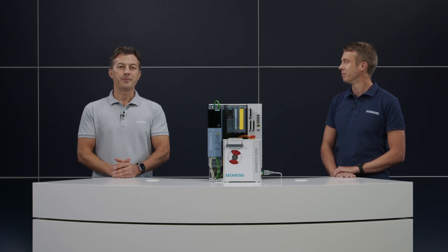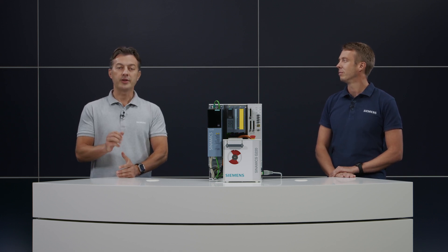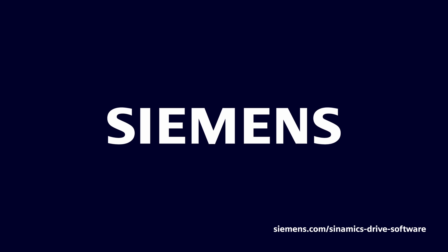To sum it up, Cinemix drive software offers clever solutions for Cinemix converters to increase flexibility and reduce system complexity. Thank you, and see you soon.